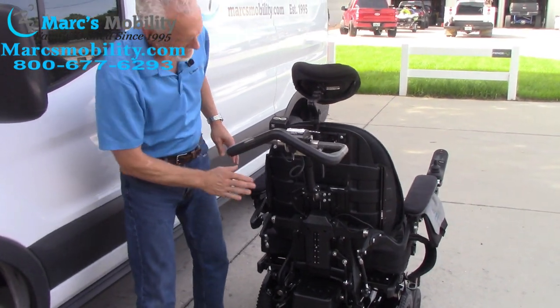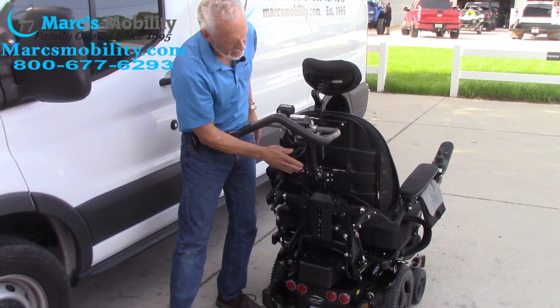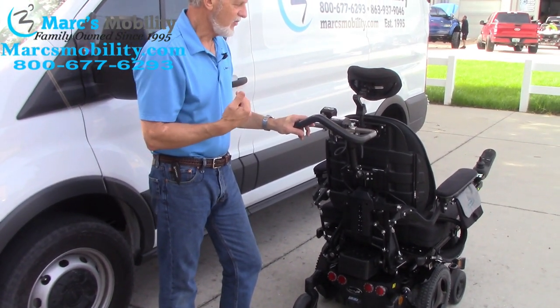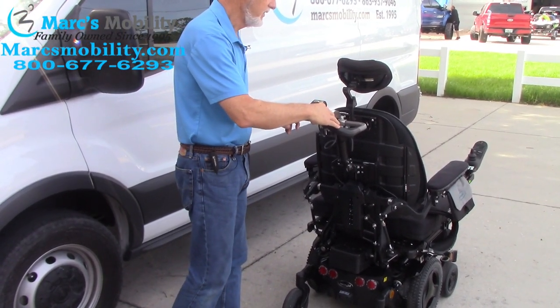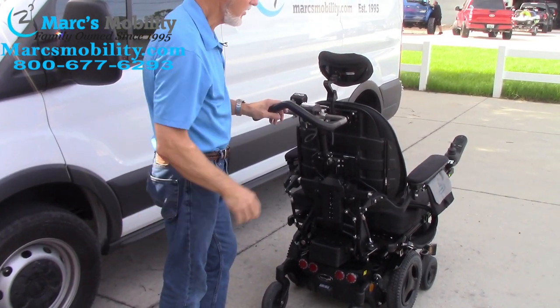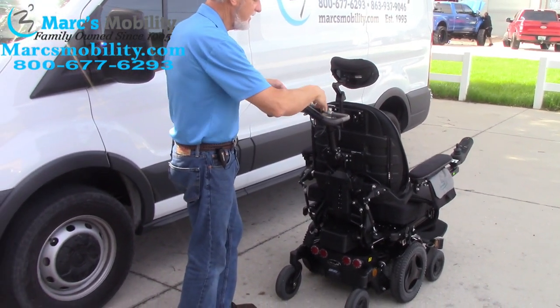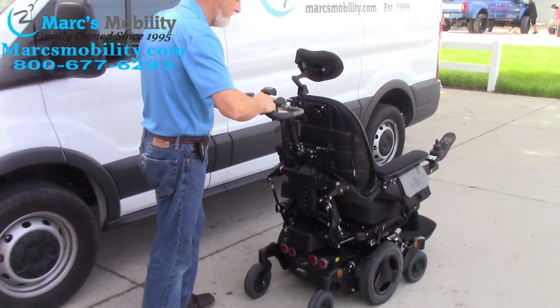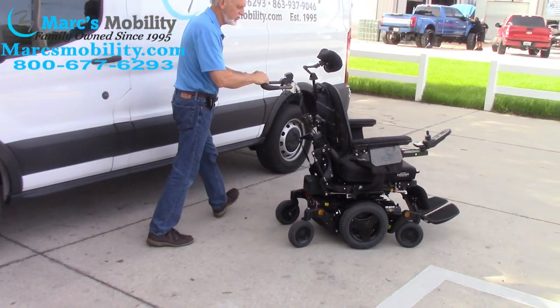This will fit any of these power chairs with this type of back. Now the nice thing about this is I can drive this chair with these handlebars. When you're driving it, the front joystick is not going to work. So all I have to do is squeeze inside the handlebars right here — there are little levers and if I squeeze them in I can start going forward with the chair.